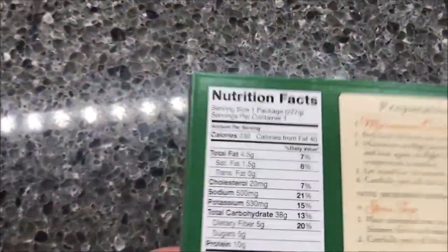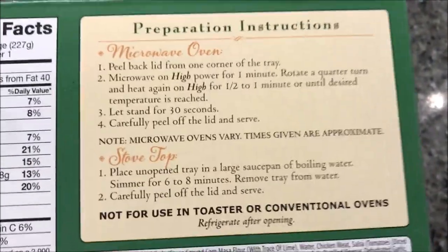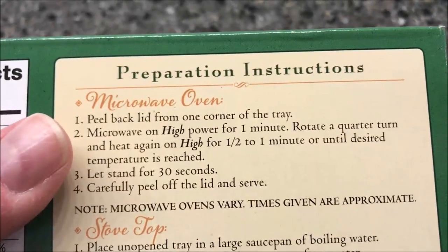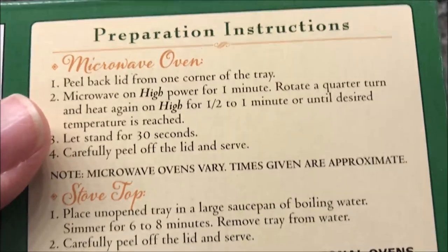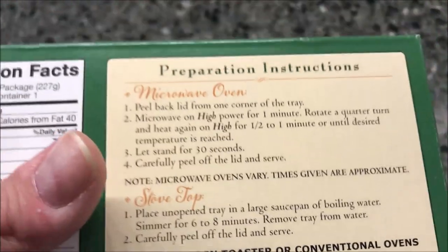It is 230 calories. You can do this on a stovetop, which basically means sticking it in a pan and heating it up, but we're going to use the microwave. You peel back the lid to vent, microwave it for one minute, rotate it, and do another half minute. I usually just stick it in for 90 seconds since I have a carousel, then let it set for 30 seconds and peel off the lid to serve.